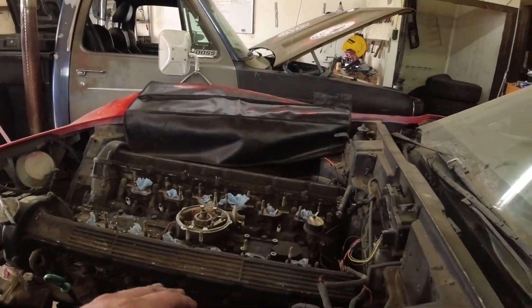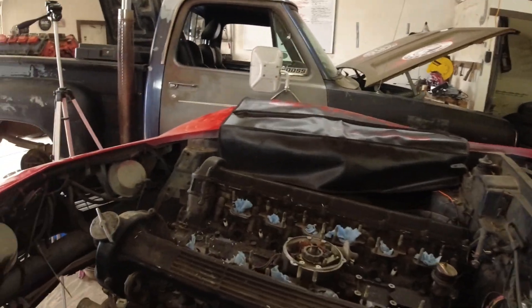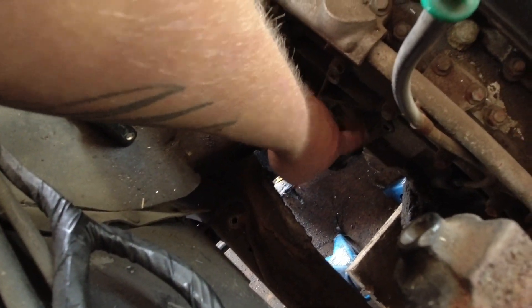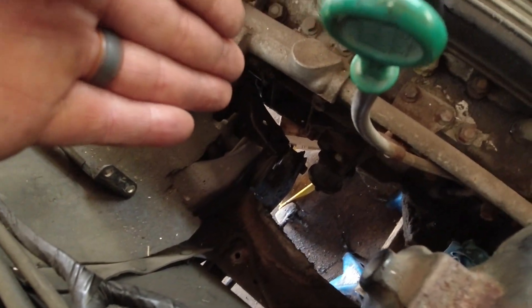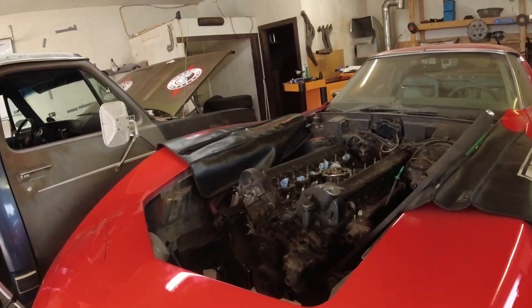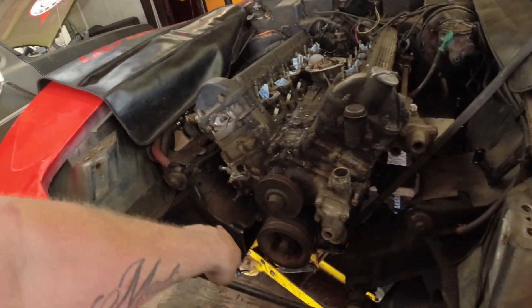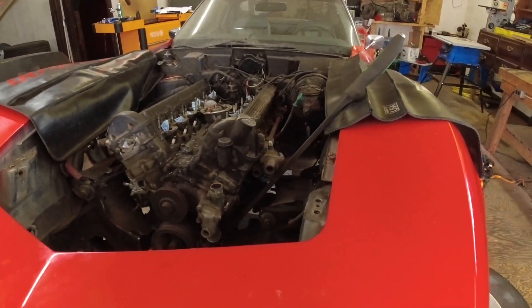Depending on the bell housing, it'll affect the engine angle a little bit. If anything the front of the engine is a little high, but if I let it down much more I'm not going to have room for the mount. I did have to take these mount brackets and flip them side to side — put the left one on the right, right one on the left — and all that did was bring the mount back about an inch, maybe an inch and a half. Once I get the mounts done I can do some bracketry across the cross member, and then we can start figuring out the steering too.